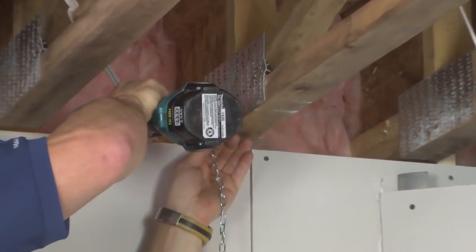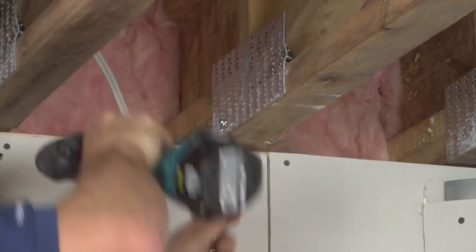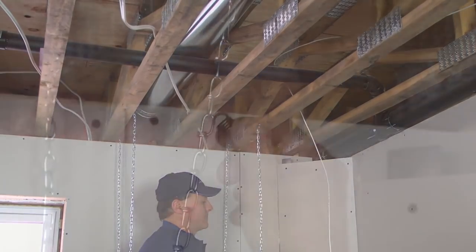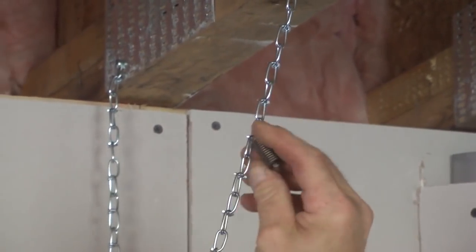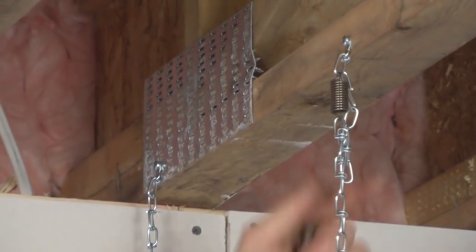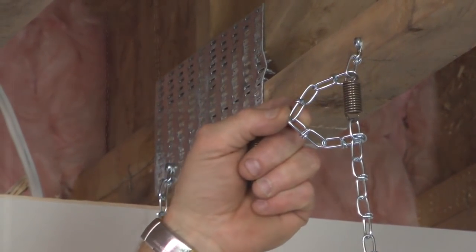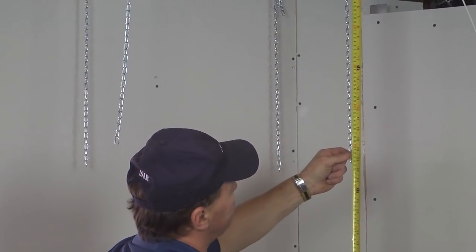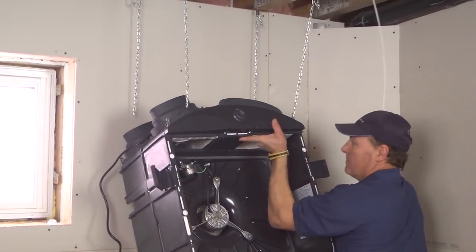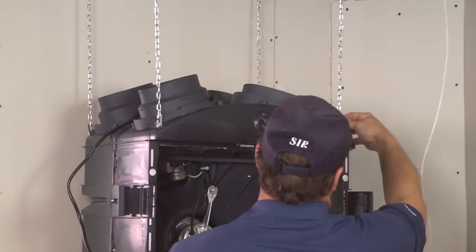Using screws, install the four chains and springs to the joists. Ensure all the chains have the same length. Hang the unit to the chains and verify the solidity.